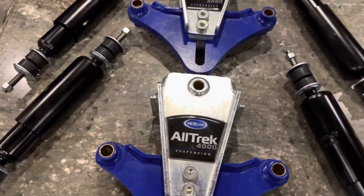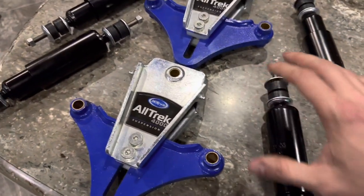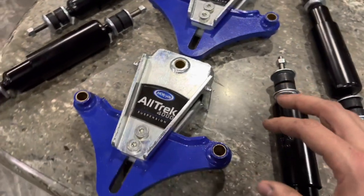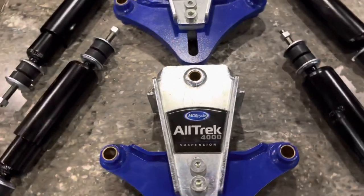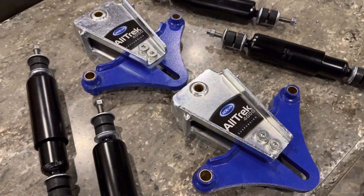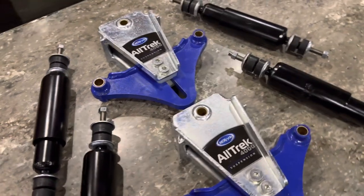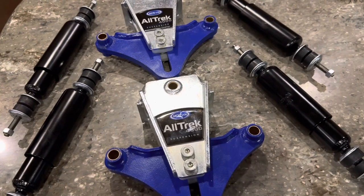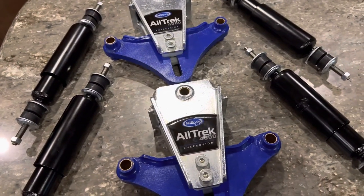Here in front of me I have the brand new Alltrack 4000 suspension system from Moor Ride. Supposedly gives 4 inches of travel on the axles as opposed to the CRE 3000's 3 inches of travel, which is my current setup. And they're pretty beefy and supposedly they're going to give an inch of ride height. I'm assuming they're going to give an inch of ride height, but we're going to be verifying that today by taking some measurements before and after. I also think they might give a little bit more axle spacing, so I'm going to take measurements on that as well.